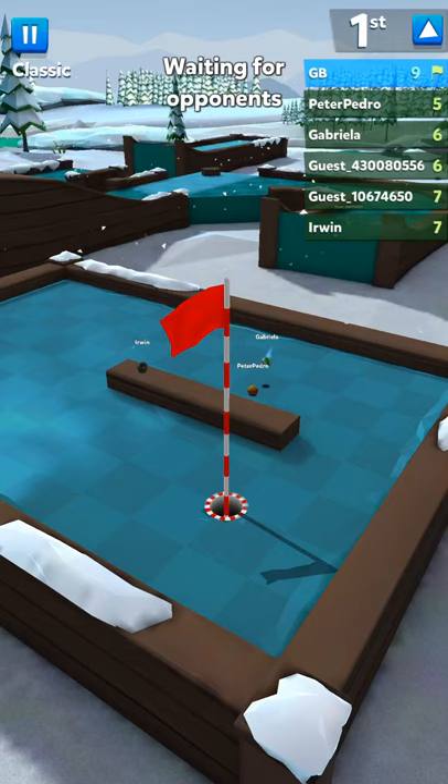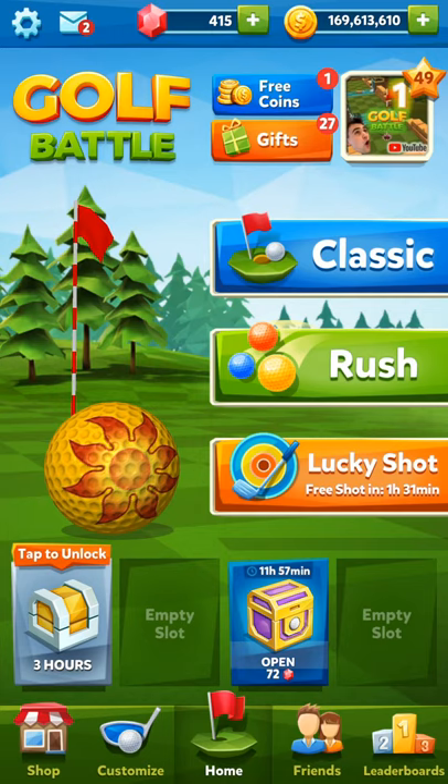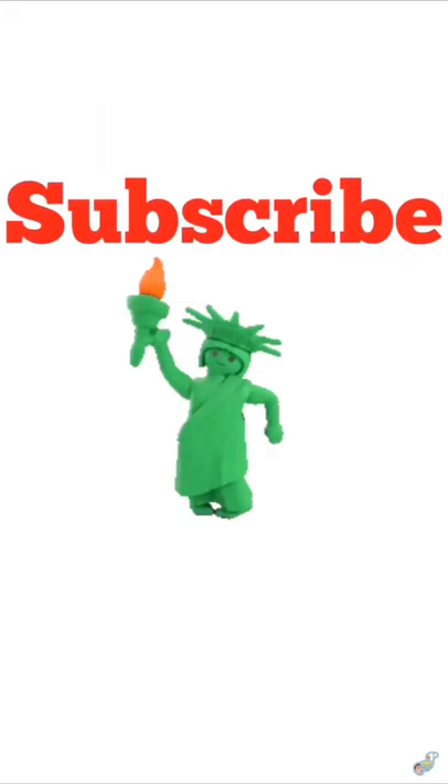Alright guys, that is all the holes for Pine Forest. I hope you guys enjoyed it and learned something. If you follow these guides you should be able to place in the top three most of the time. Like and subscribe, and I'll see you guys next time. Make sure to check out the elite memberships to get some cool benefits — peace out!